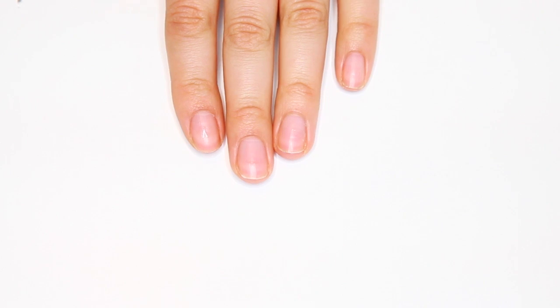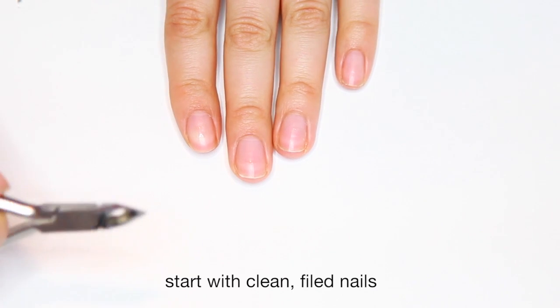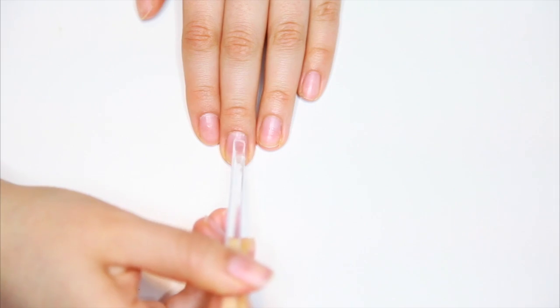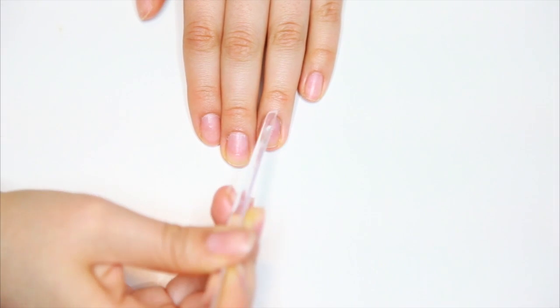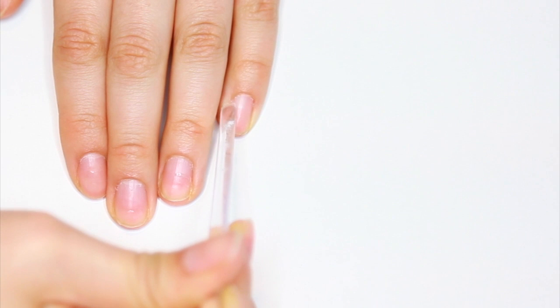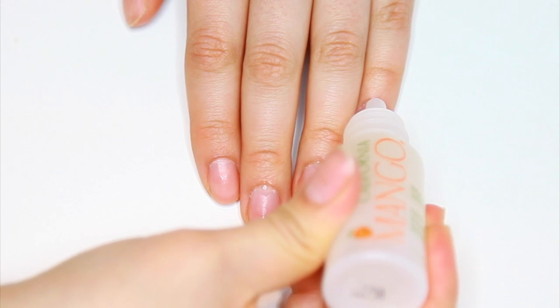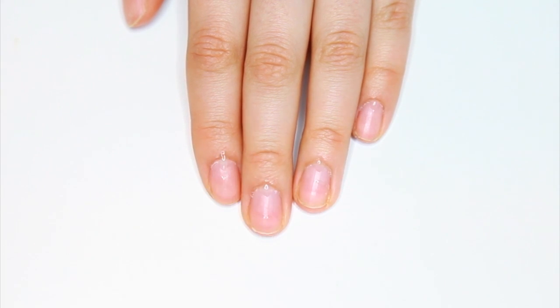I'm gonna be showing you all the reasons why this is actually better for your nails, so I hope you guys enjoy. First thing I'm gonna do is prep my nails, and I always like to do this before giving myself a manicure. This is something they do in a salon — with a manicure they always make your nails look beautiful so I'm gonna do the same thing.